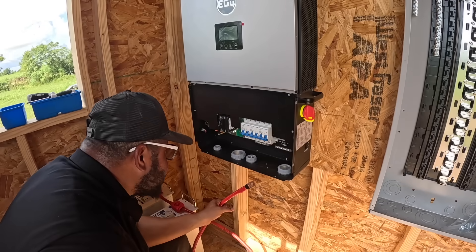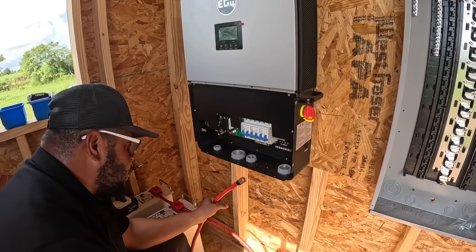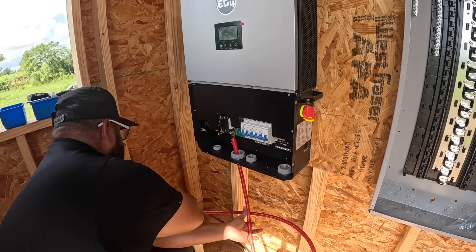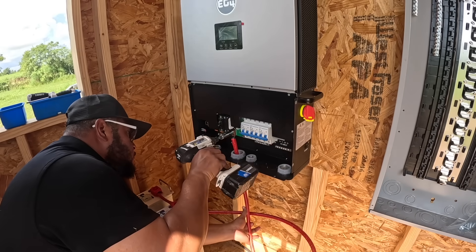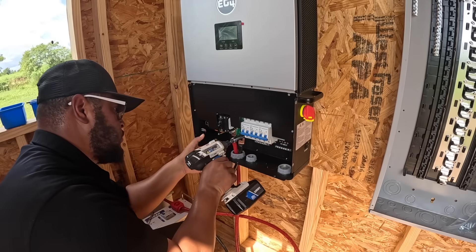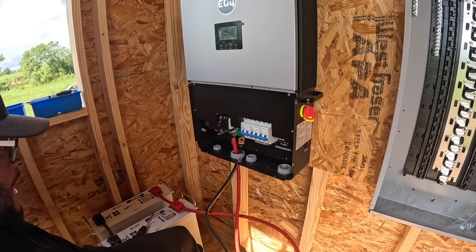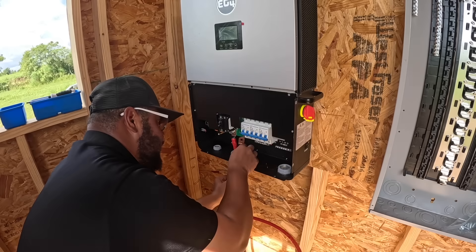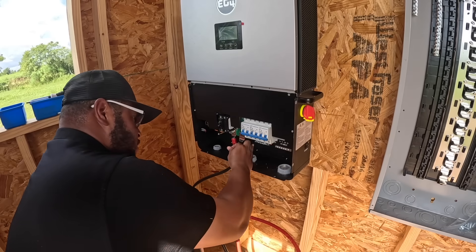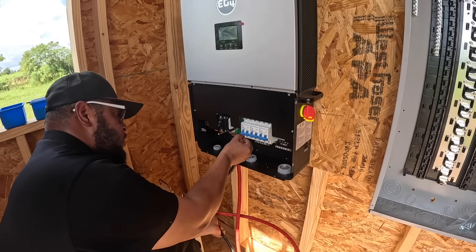In the inverter, there are battery connections — positive on the left, negative on the right. I may change the wire out later, but once I get everything set up in here and working properly as it's supposed to be, I won't need to worry about any of that.